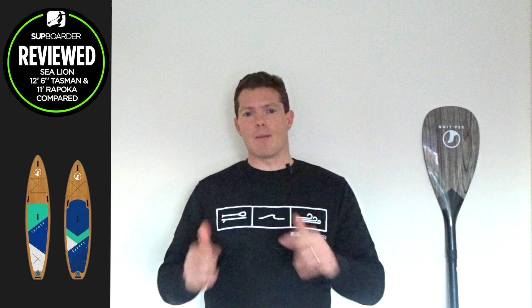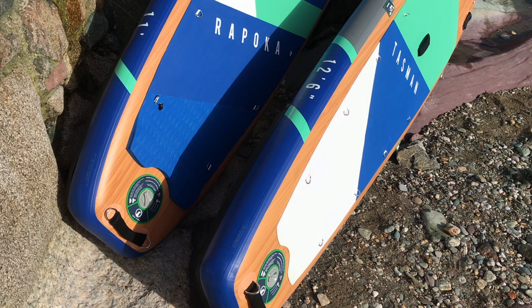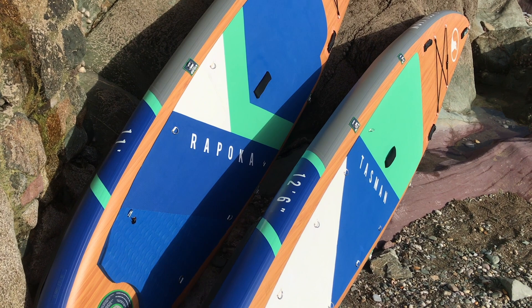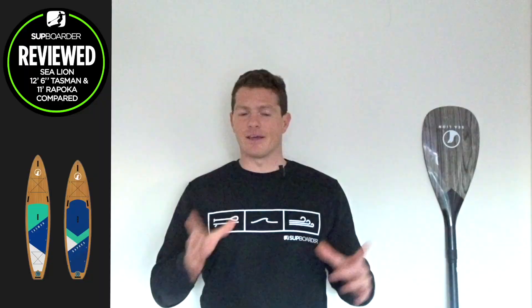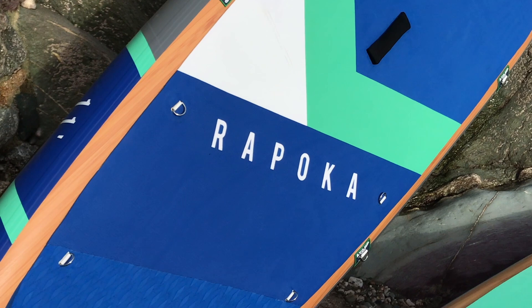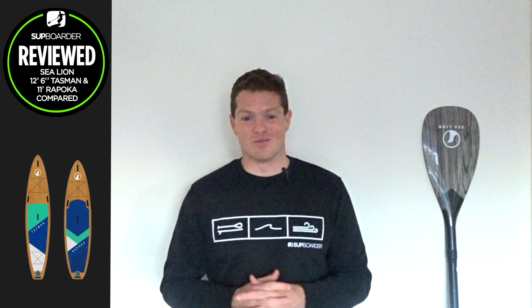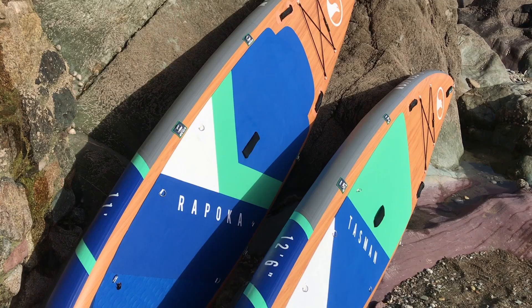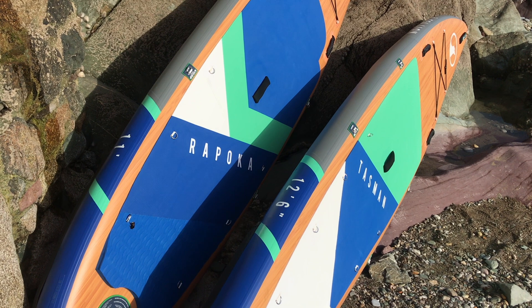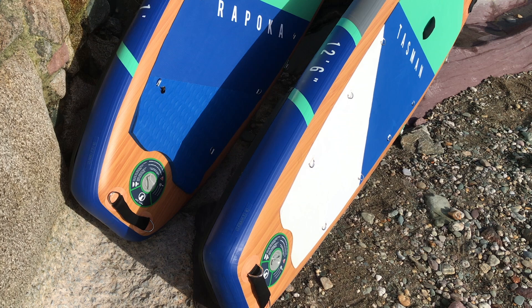With the boards pumped up, let's dive into the fittings and accessories. As both boards are set up for touring, we find the same attachments on both the 11-foot Rapoca and the 12'6" Tasman with some subtle differences. Starting with the deck pad on both boards — they are made from algae. Sea Lion has teamed up with Bloom, a company that incorporates algae into the production process for pads, speaking highly of their environmental commitment. And yes, it is grippy — not slippery. There are some small differences in the colour scheme along with a tail kick and a diamond raised pad added to the 11-foot Rapoca model, which enables a different feel underfoot when performing step-back turns.